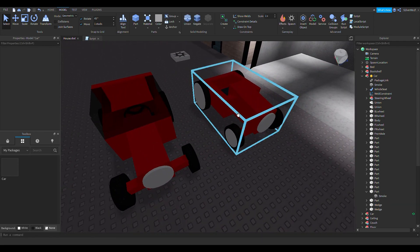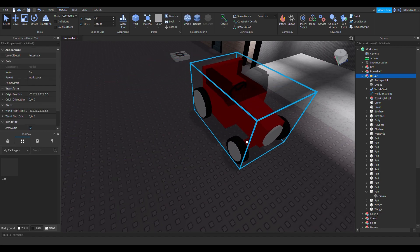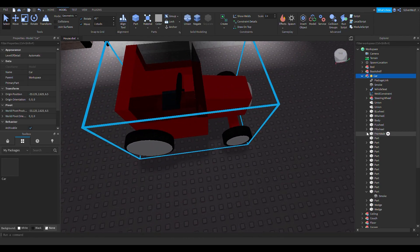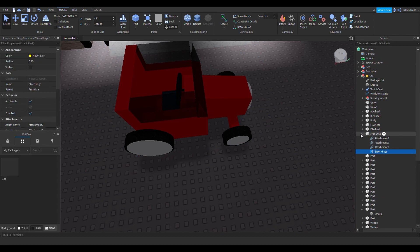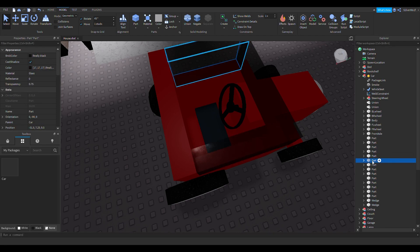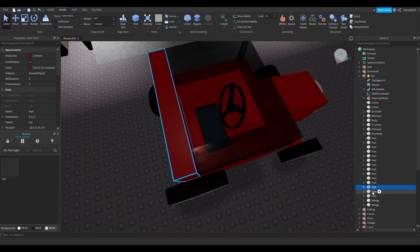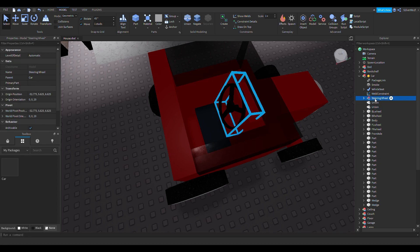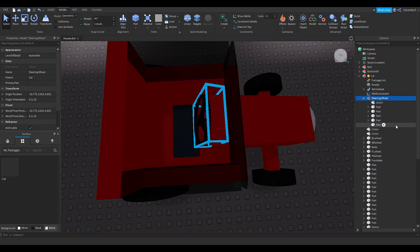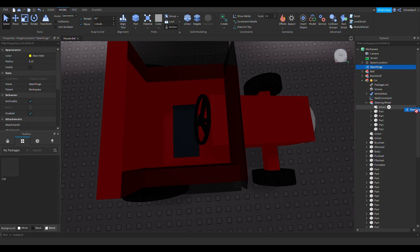I'm going to delete this old car because I don't need it anymore, and drag this one over. What I want to do — since I realized I can make the steering wheel move — is kind of the same way the front axle moves. We're going to copy and paste this and then find the wheel. I honestly don't know which part is the steering wheel... oh it's literally called 'steering wheel.' We're going to add in the steer hinge.